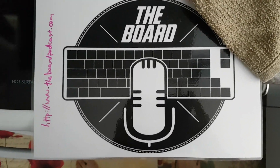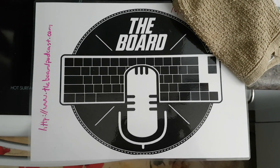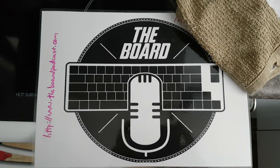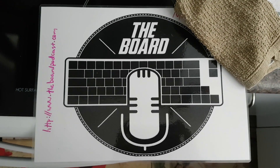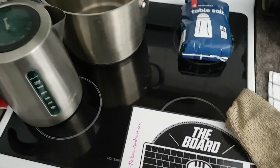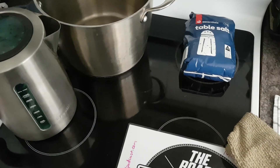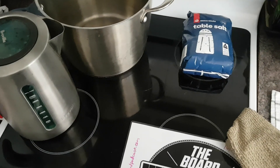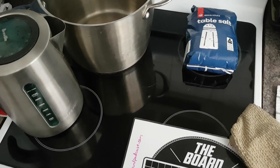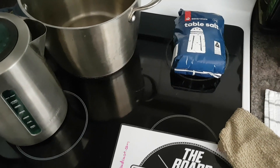Hey guys, it's Don here from The Board, thanks for coming along and checking out this video. So today, what you're seeing and starting with here is a little bit unusual because I'm not actually at my desktop — I'm actually in the kitchen. What we've got going on here is I'm going to be doing a bit of keyboard science, extending on some comments previously about the salt water separation method for ABS and PBT keycaps.